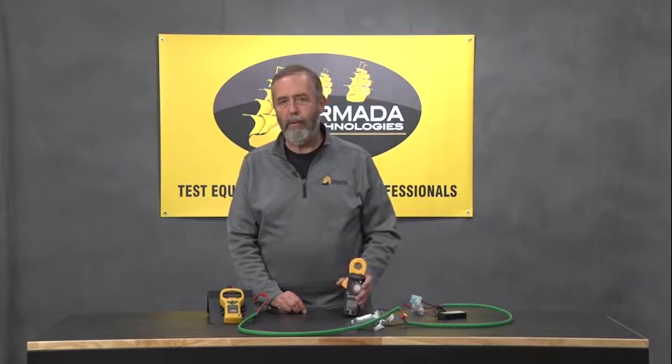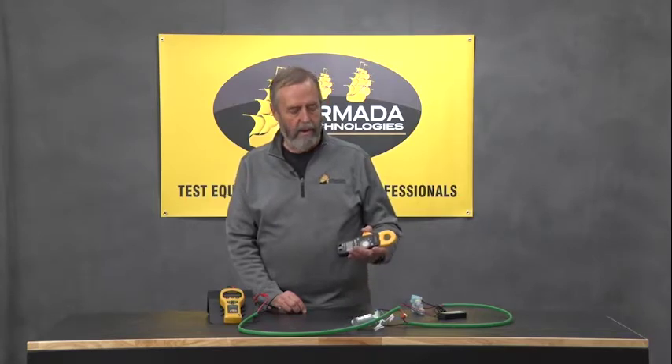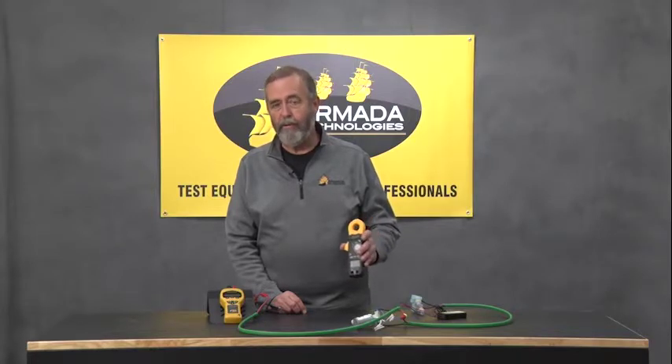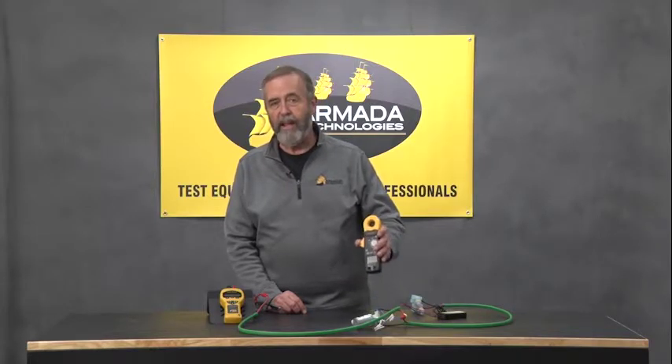If you're experienced in doing troubleshooting in two-wire systems, you know how important a milliamp clamp meter like the Armada Pro 93, Pro 95, or Pro 95i can be in determining where there are faults in your system. We use it to find shorts and opens, which are very important factors when you're using a system whose main failure mode is splices.